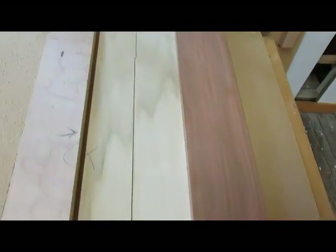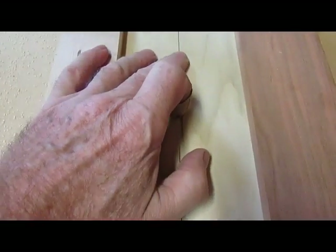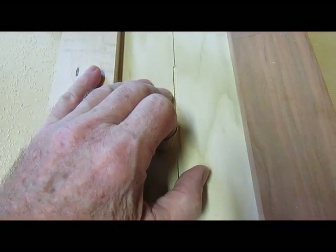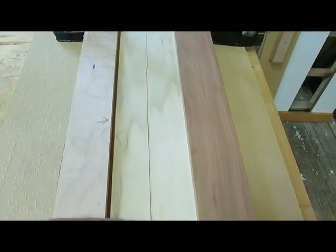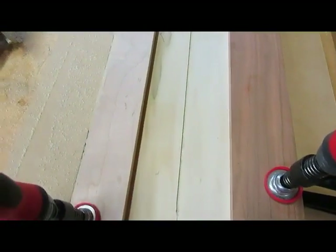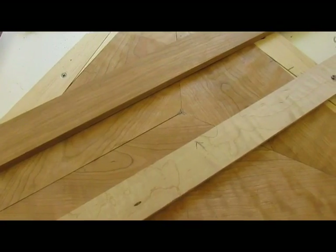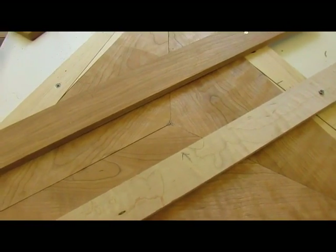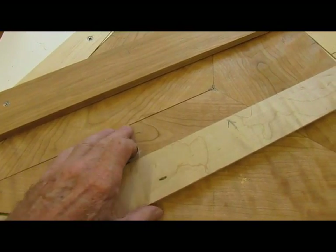I can slide the template up and down, and as you can see down here there's the groove — it's hitting the line just about dead center. That looks like a pretty good test, and we can check the stringing to see that it fits in that slot. We should be good to go.